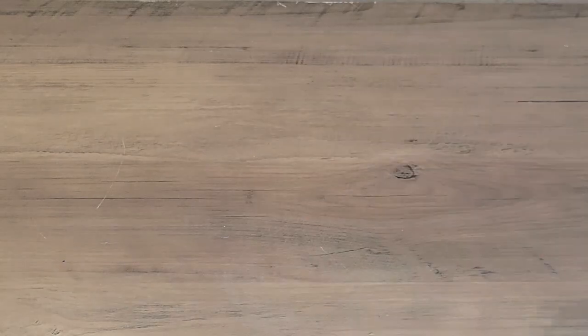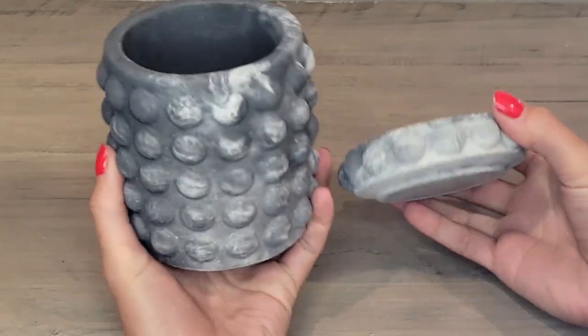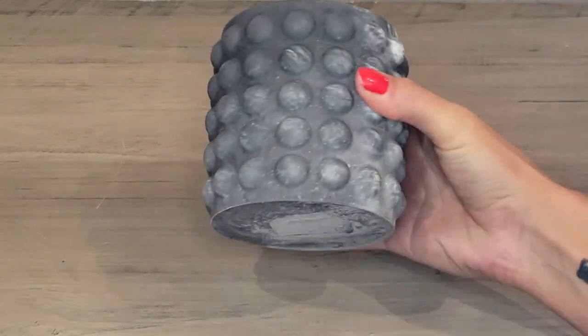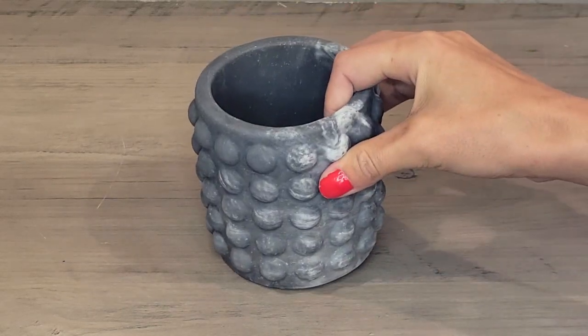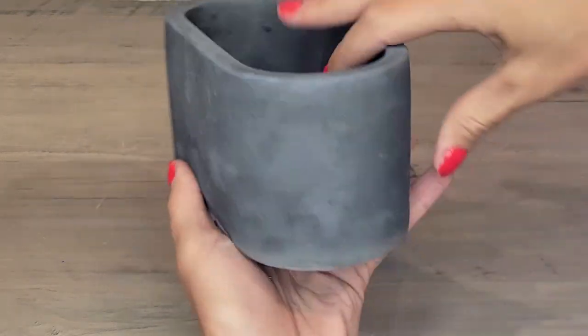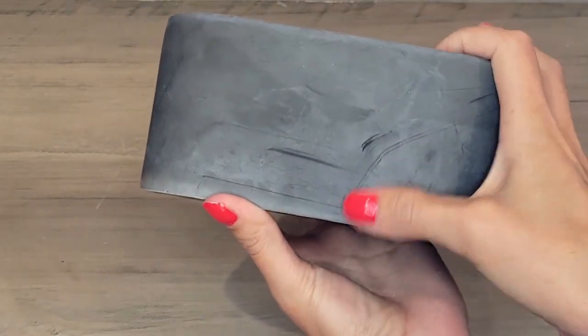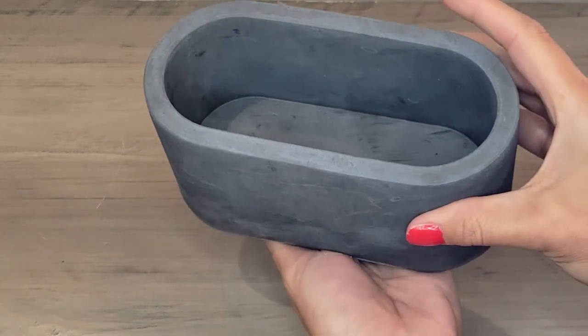I always use these sponge brushes — I get them right off Amazon and they work perfectly. You're going to want a container. I have this new bubble container that I absolutely love, but you can use any concrete container. On this one I don't seal the outside; I'm only going to be sealing the inside and the bottom. I do have this old container that got a little scuffed up, so I'm going to use that as an example to see how the sealer acts on the outside.